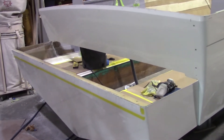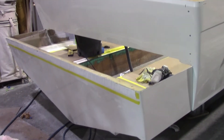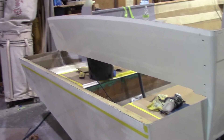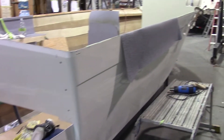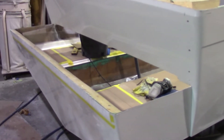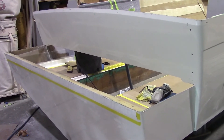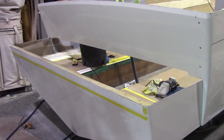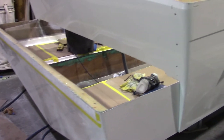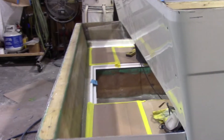Hi guys, Brad with Manero Marine. Today in this video we're talking about hull extension. This is a boat we're building — it's a 25-footer. I did a video like this a few years ago and I'm just going to do it again to see if I can do a better job at it. So this is how we extend our hull to make a 25-foot model.